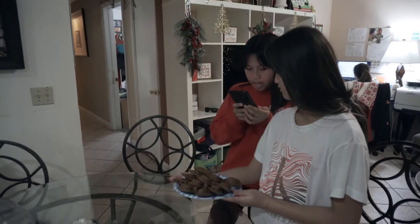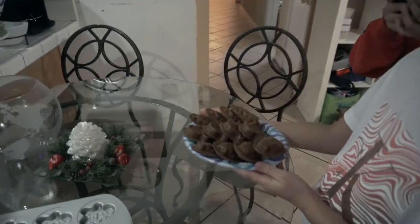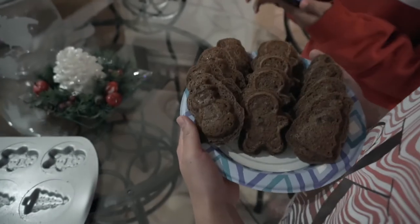Now we are taking pictures for Instagram — for her story so she can post them. Yes, this is the picture I took. She's gonna put it in her story. It looks like a normal cookie.